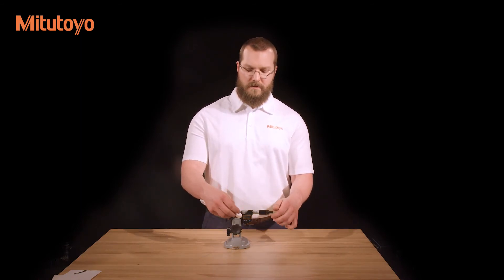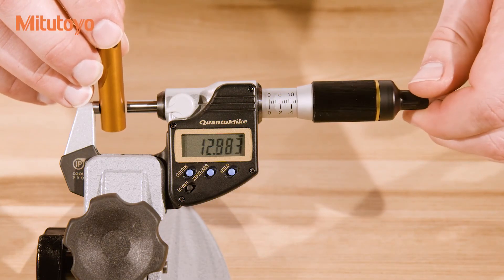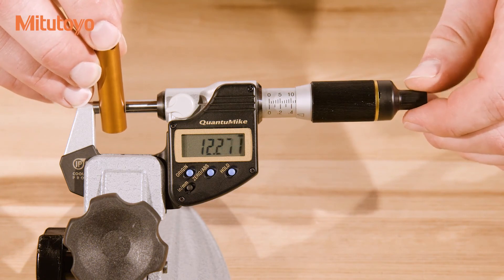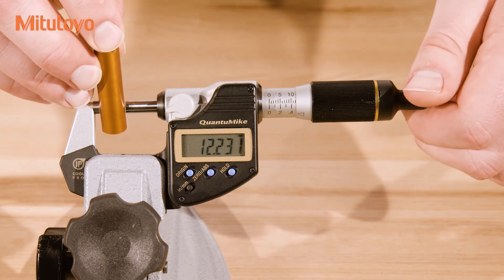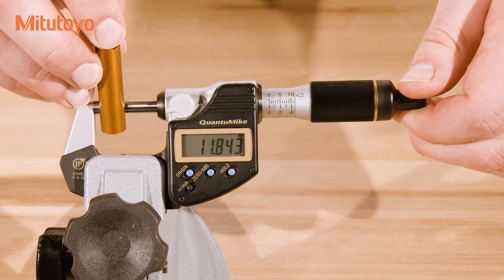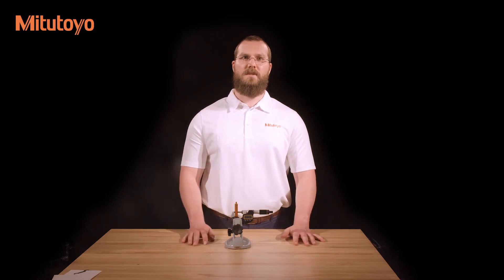Open the measuring faces to allow ample clearance of the workpiece. With the workpiece situated, close the measuring faces until just before they make contact. Using the ratchet stop, friction thimble, or ratchet thimble, apply the same amount of force as used when setting the origin. Lock the spindle using the spindle clamp to prevent the spindle from turning while reading the display.